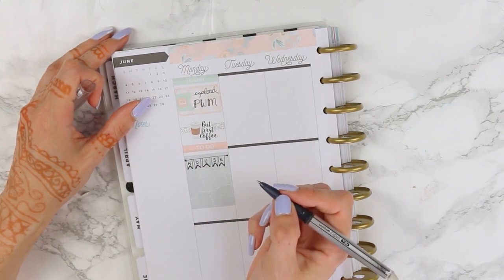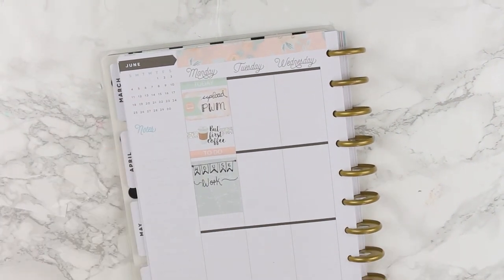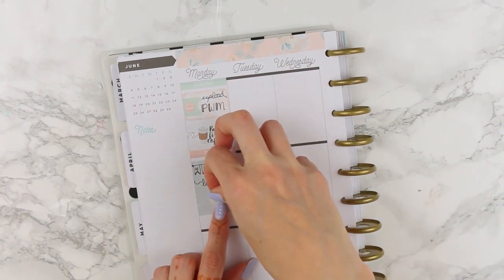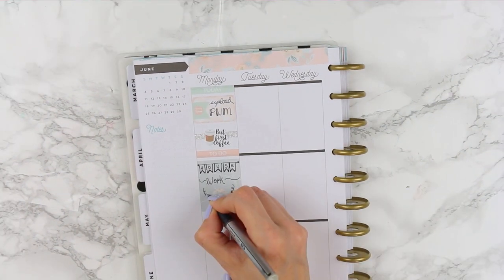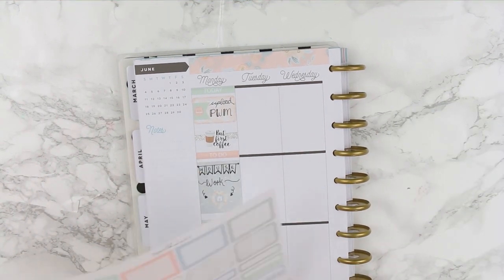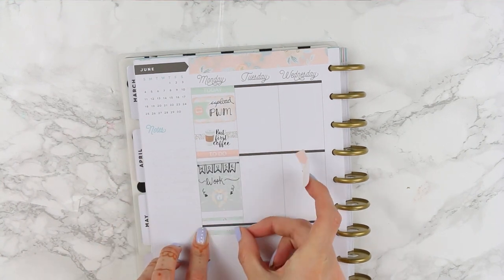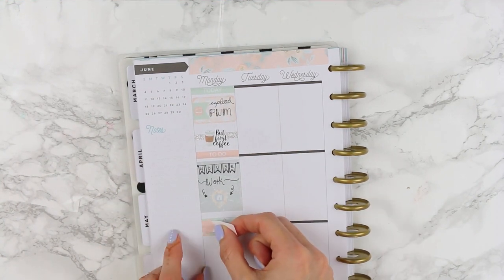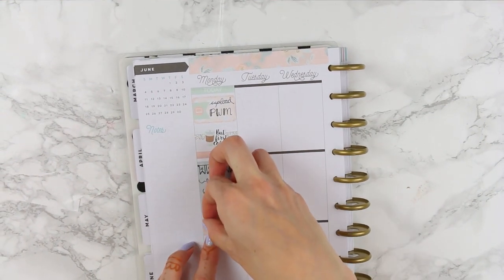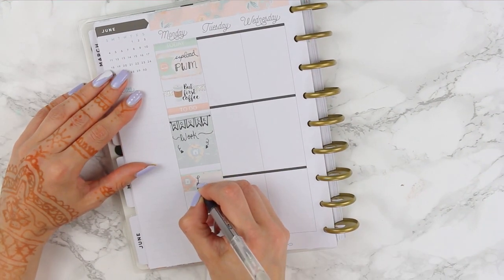Then I moved on to my to-do header, which was pink, and a full box, and made myself a little banner to mark down that I was going to be doing boring housework, which is pretty much going to take me all day. I took a floral circle page flag and layered on top a house icon sticker. Next I took two strips of the patterned washi behind this pink appointment label, and on top I laid a washing machine icon to mark down that I had a lot of laundry to do.